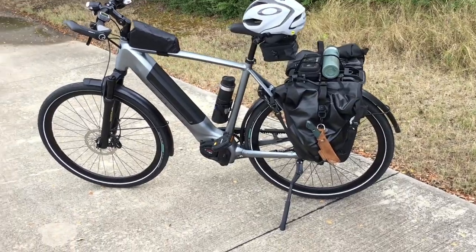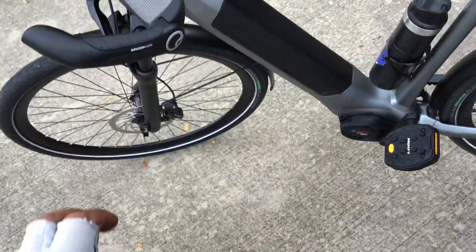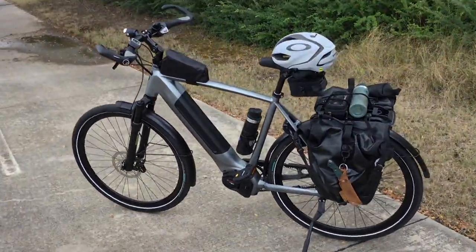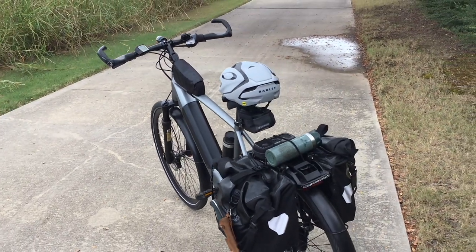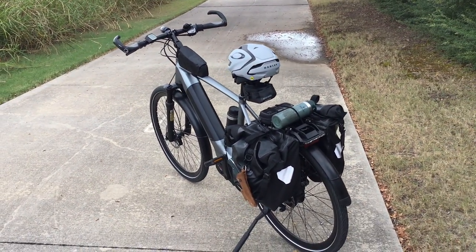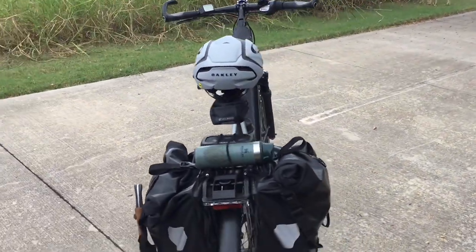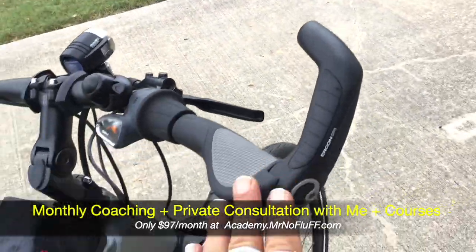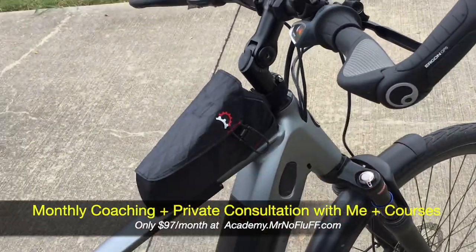I noticed a noise when I rode it home from the store and had to fix that myself. There was also a preloader that was stuck — I took it to the dealer and they got it moving perfectly. But besides that, nothing like the problems with my last Trek, which cost at least 35 to 45 percent more than this. I was so impressed that I bought one for my wife, recommended it to my brother, and some of my students and YouTube viewers are buying it too. I don't have an affiliate link — I'm just sharing because I love high quality stuff.